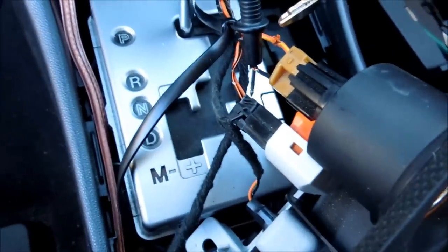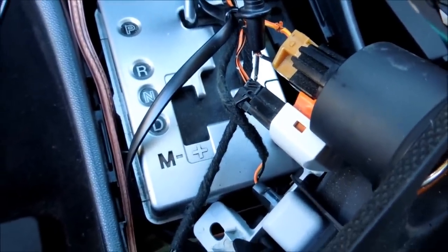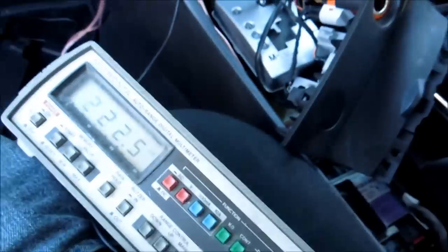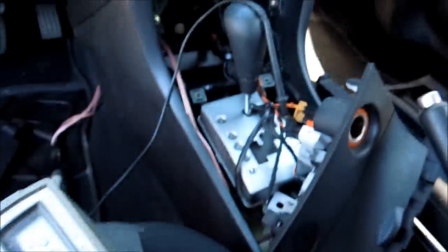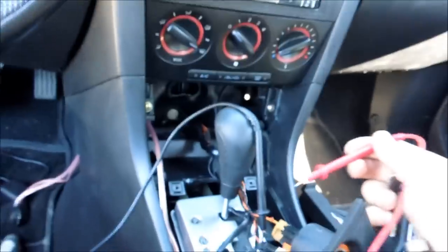If you go and take a look right here, I have the black probe from this digital multimeter inside. It's throwing some weird readings right now because there's nothing going through the wire. But just make sure you test it right now when there's no key inside the car.